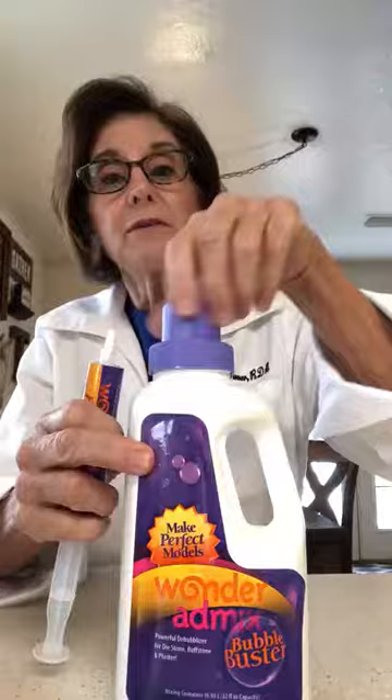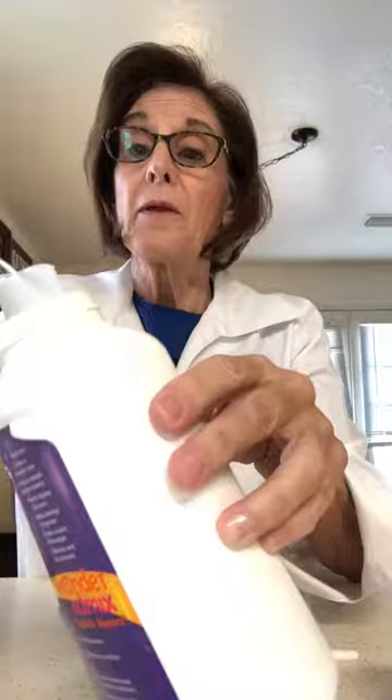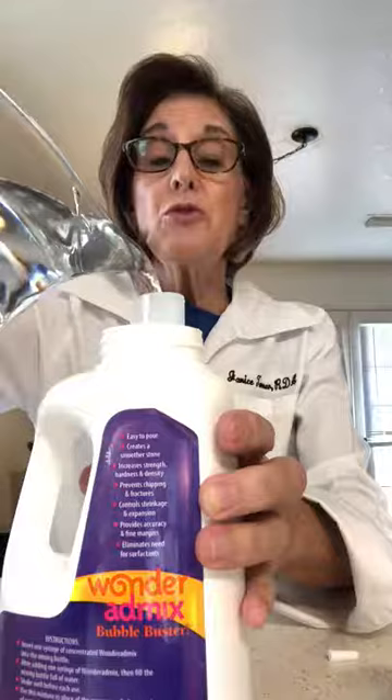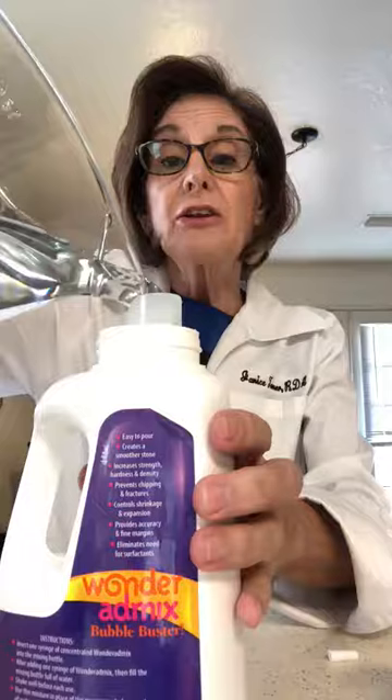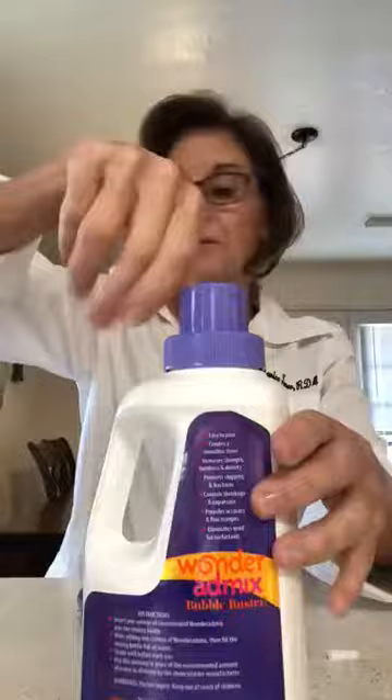So I'm going to show you how to use this product. What I'm going to do is take the lid off of this material, take the top off, and squirt my material into my bottle. Then I'm going to add water into my mixture. You want to make sure that once you add your water, you shake this very well. Each time that you use it, make sure that you shake it up very well.